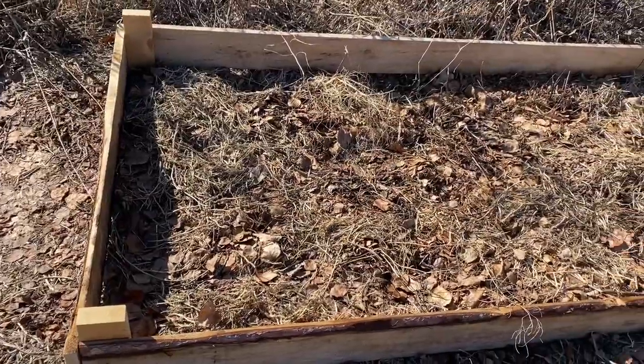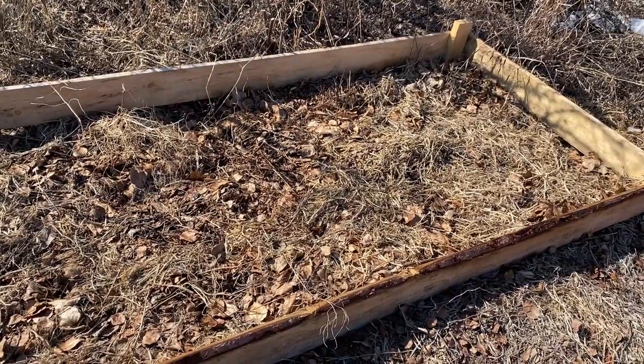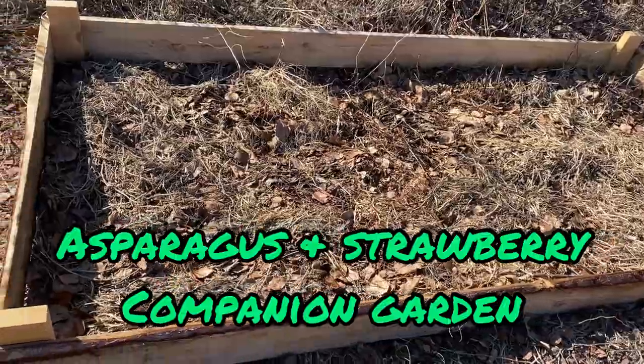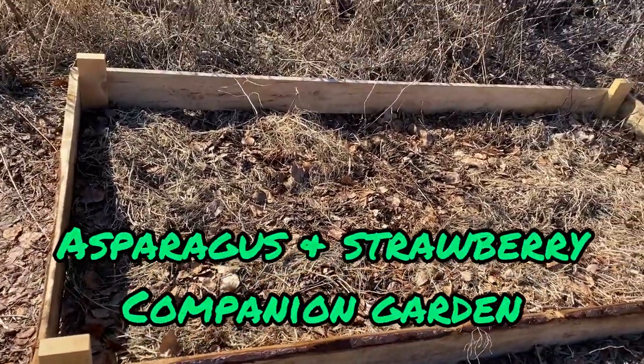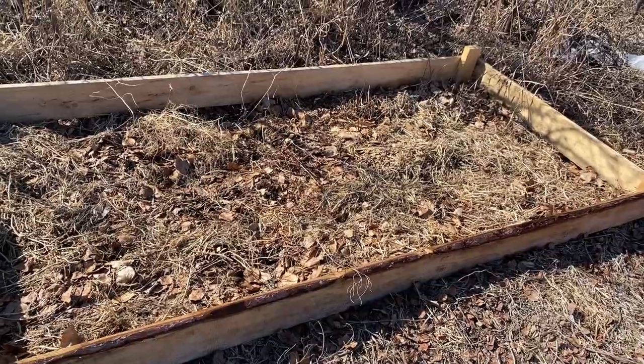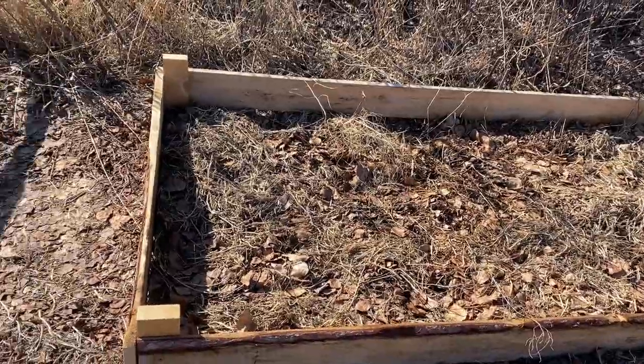I planted some asparagus plants in here last summer that I'm hoping will come back this spring, and I'm going to see if I can get some strawberries going in here as well, because I've read that asparagus and strawberries are good companions in the garden. Hopefully the strawberries I have going indoors will grow and I can put them out here.